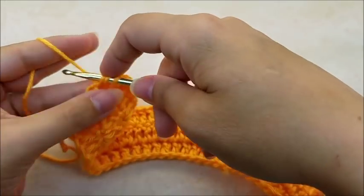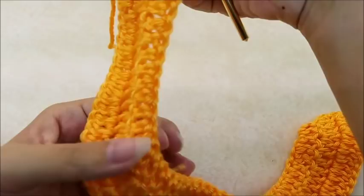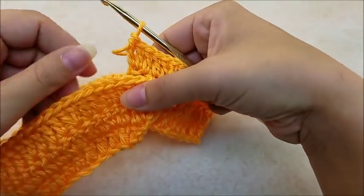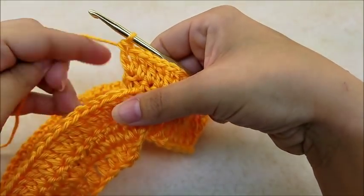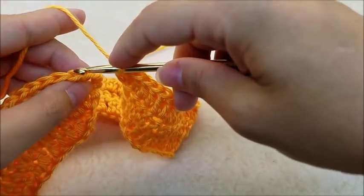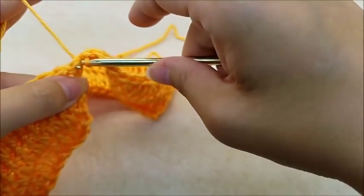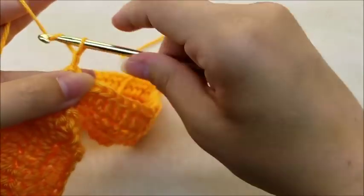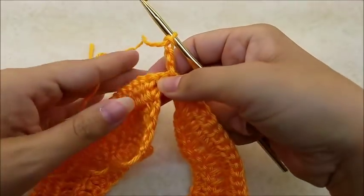Now we're going to connect our work. Instead of turning, we're going to flip our work over and slip stitch into the top of this chain three to connect. Then chain three and turn our work to start row four.